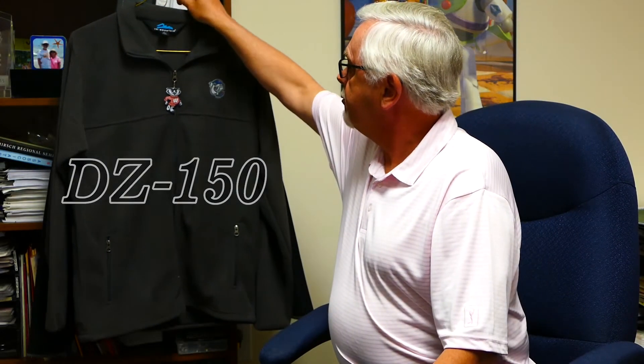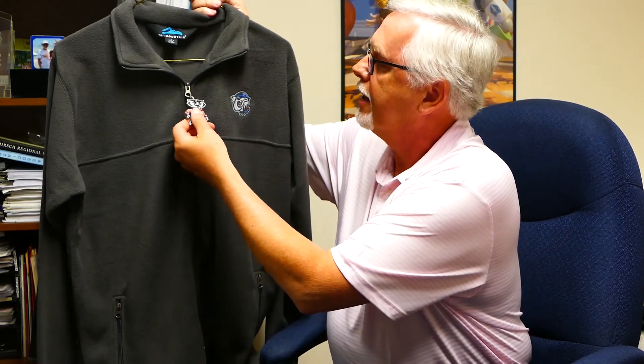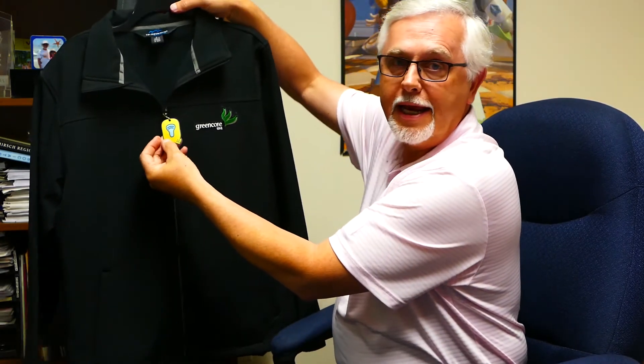Another item that's in the same category is our 4CP dye sub zipper pulls, or zippy tags as we call them for short. So a couple of those I wanted to show you this morning. If you wanted to do a combo, we could do the lacer for your shoes and the zipper pull, zippy tag, for your jacket. Here's one I thought was really cool — any shape, any size, and just some other things that we've done with it.